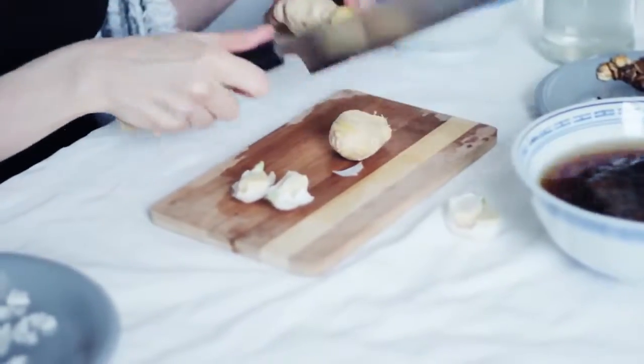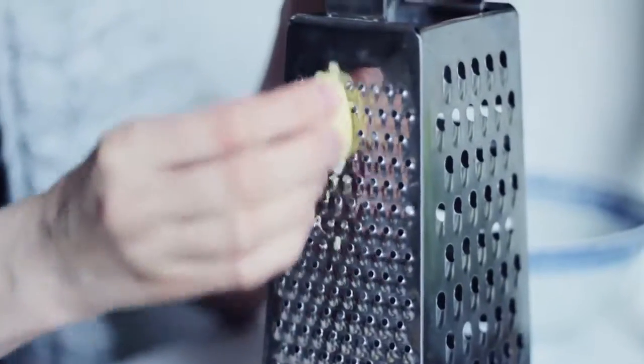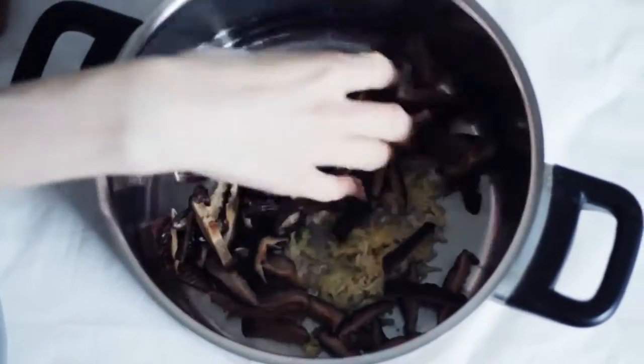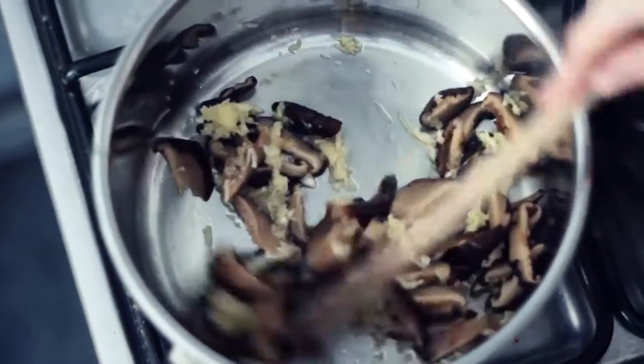I love sour food and this dish is going to be so sour because we're using ginger, lime and tamarind. Oh my gosh, look at all this ginger and garlic — it's a lot. Here's the shiitake and we're just going to sauté that in a bit of the shiitake water.